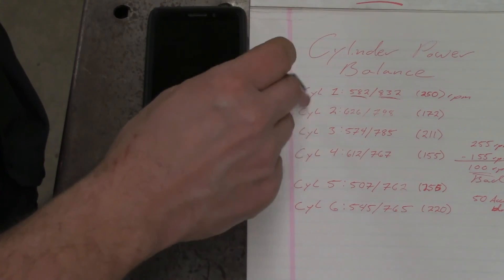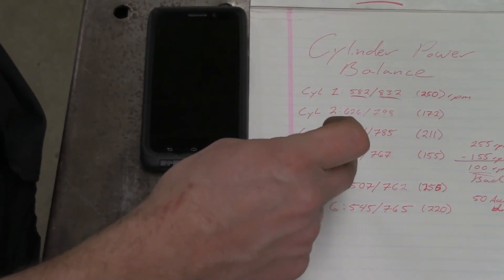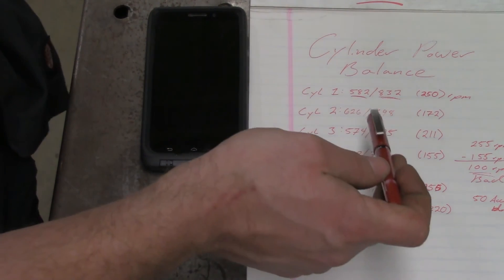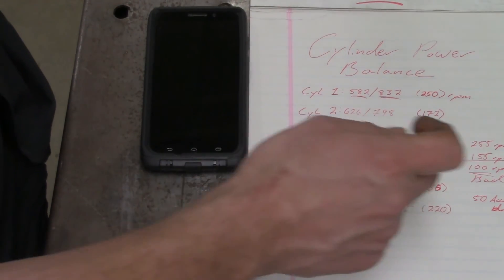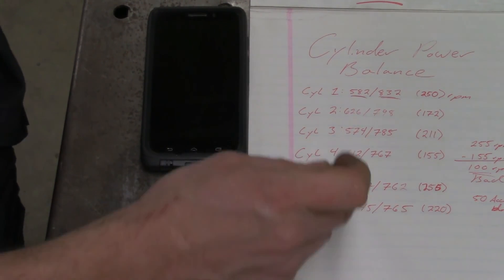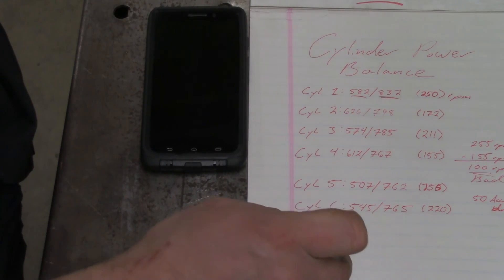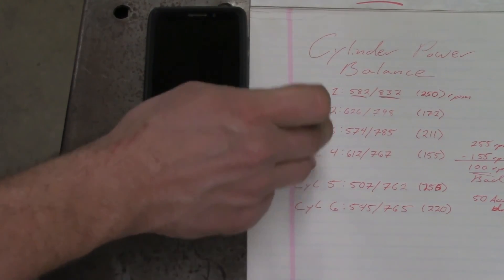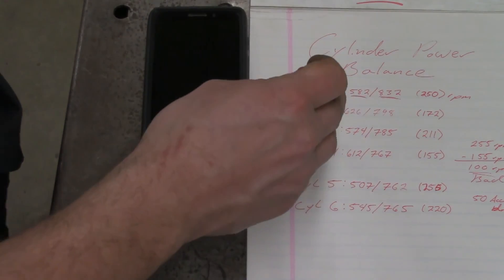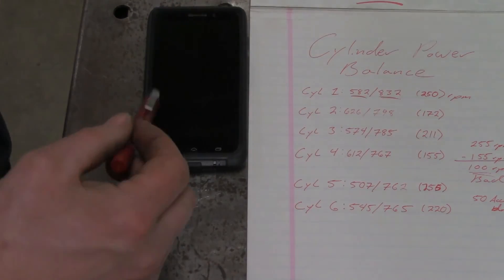We'll have to perform some other tests to determine 100% what the root cause is. A good thing to follow this up with would be a cylinder leak down test, or you can do a compression test — but a cylinder leak down test will probably give you a more accurate description of where everything's going, especially if it's a head gasket, because you'd probably see bubbling coming out of the radiator. It's a good test to lead you in the direction of which cylinders to check, and then you just have to do more in-depth work to find out why we're getting these low numbers.